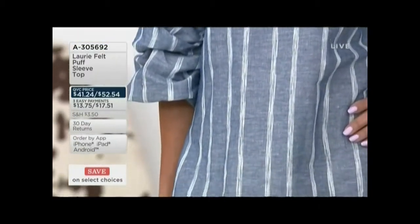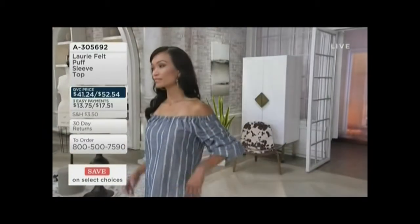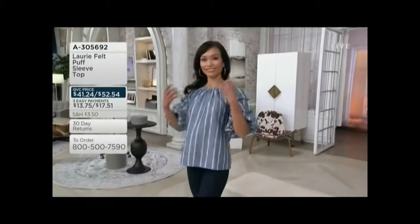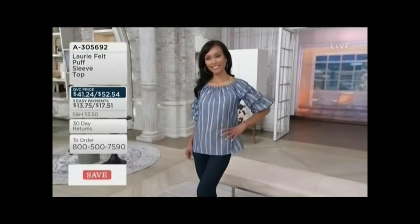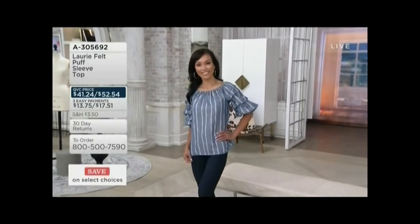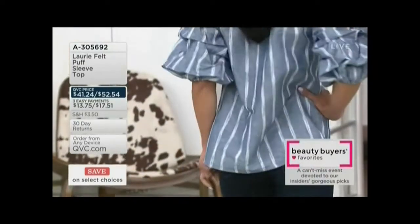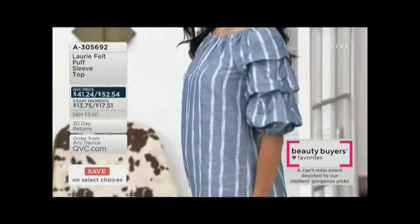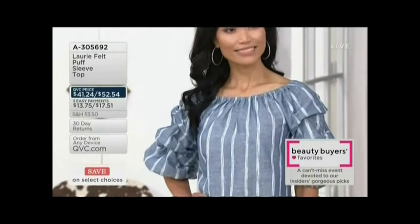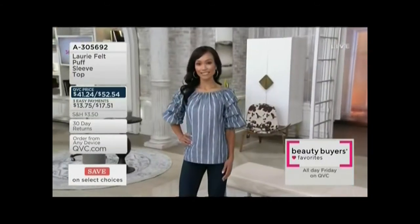I'd love if you could show everyone what it looks like when it's not off the shoulders — if we could pull it up a little bit. She just did — totally adorable either way. It's kind of like a little peasant blouse in that way, very pretty for summer. She was able to do that because it has an actual elastic boat neckline, so it stays in place either way.